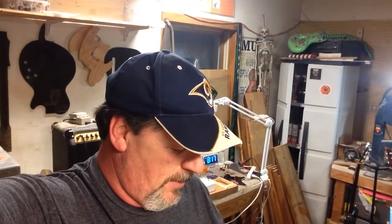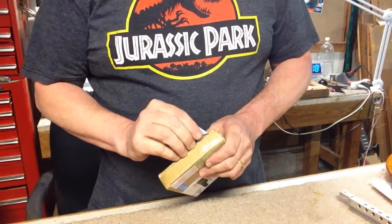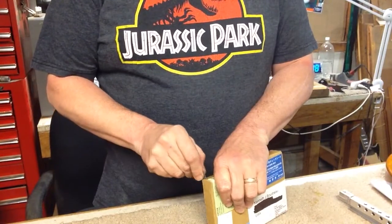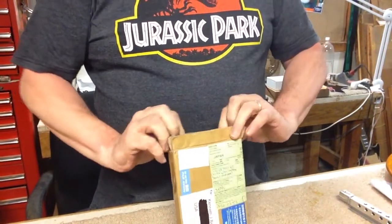Welcome back, we have an unboxing video here. I believe this is the tool I ordered from Rectify Masters. We'll find out — it's from Japan according to the customs label. I ordered a little diamond fret leveling file.